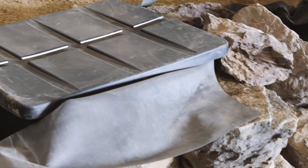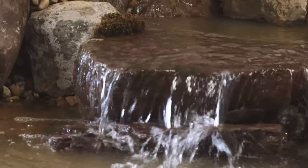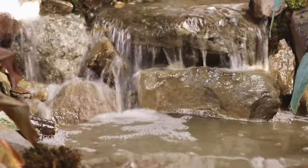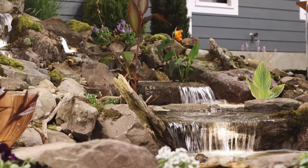This is a unique way that Demi has perfected to hide the look of the skimmer and almost make it disappear into the landscape at the edge of the pond. Let's dive right in with Demi.